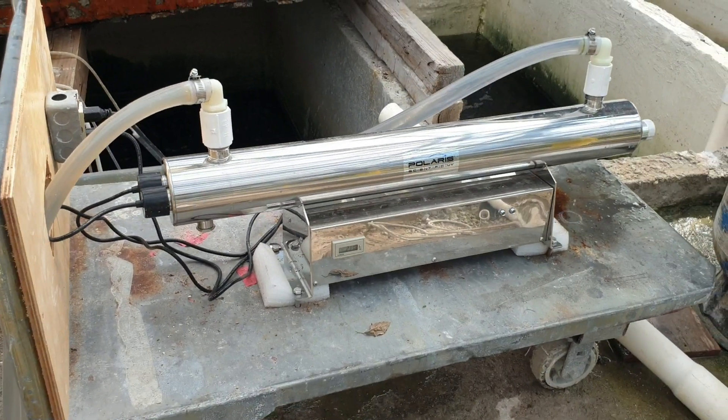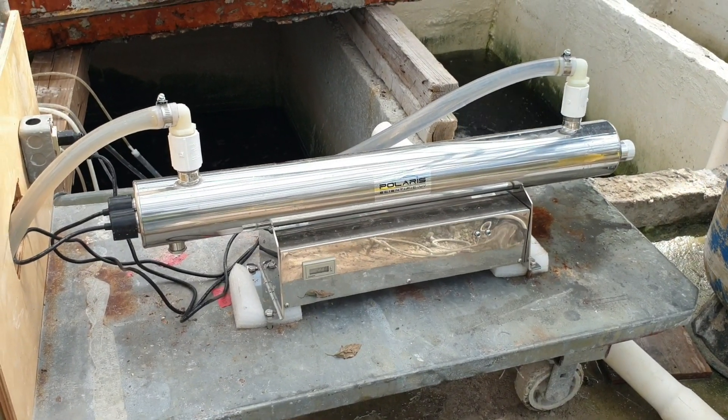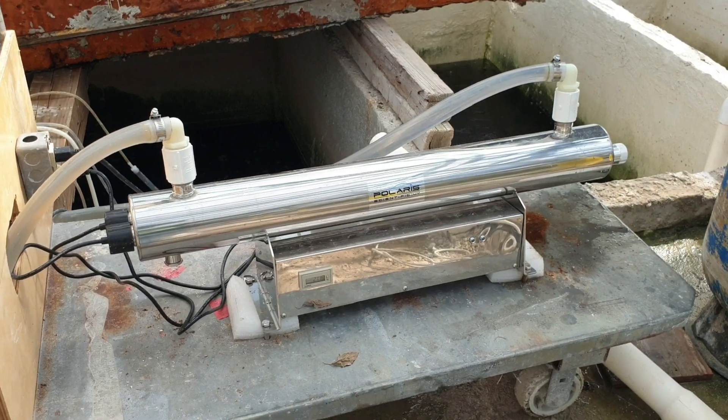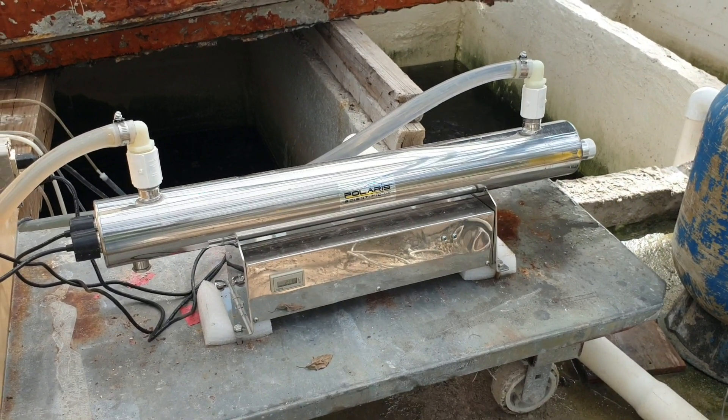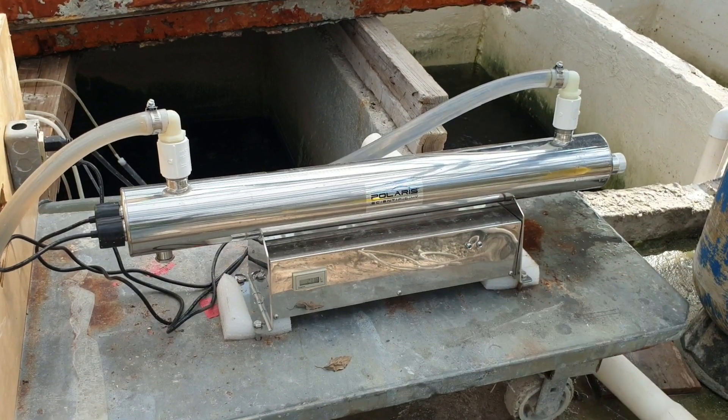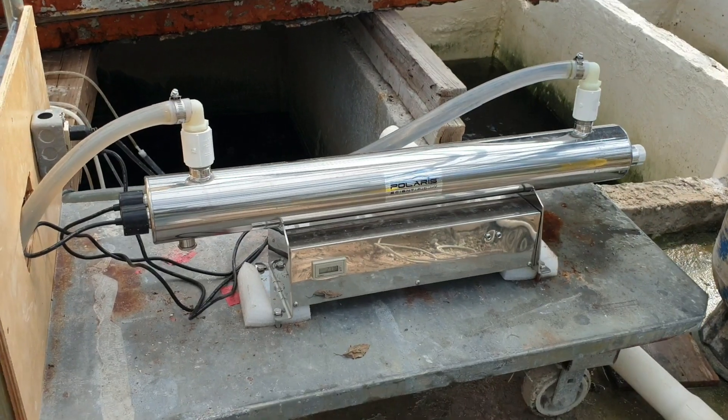Hello everyone, welcome back to another informative video. In this video we are going to talk about UV water treatment systems and specifically how it is being applied in this iJaponics recirculating facility.